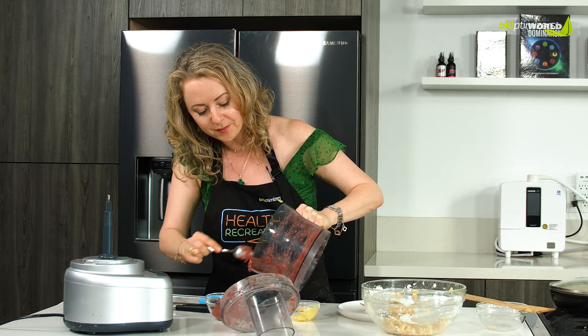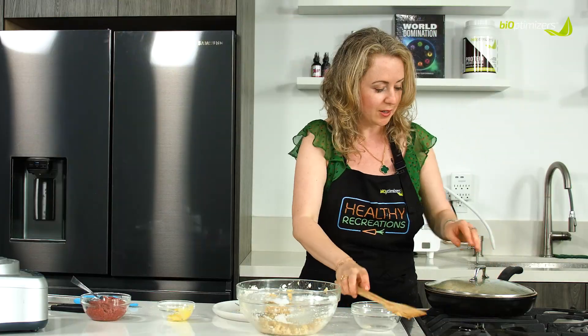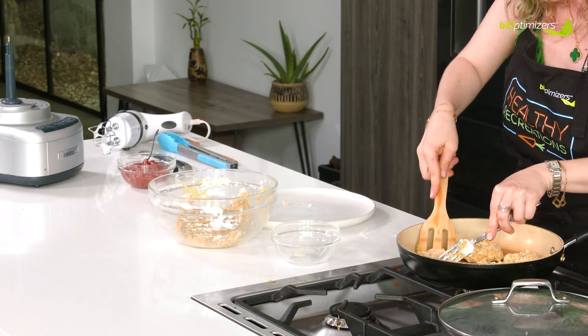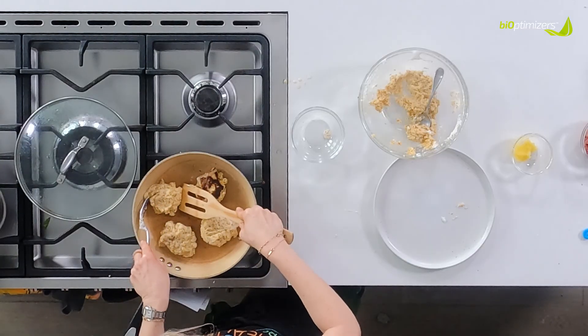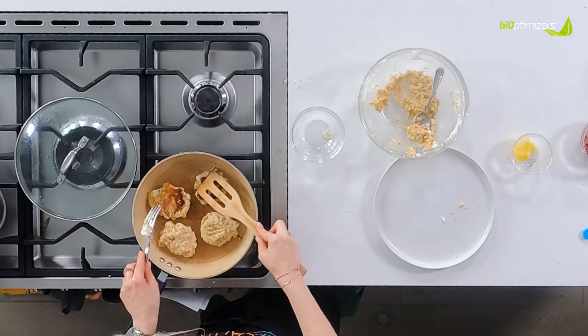Look at this — this is jam. That's my jam. And I think it's time to flip these guys. You want to pat them down so they continue cooking through.